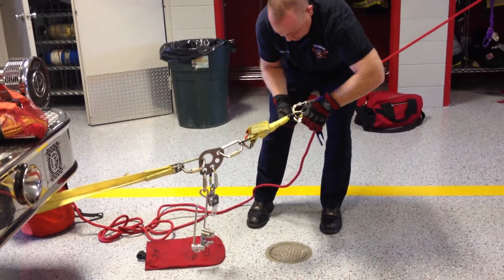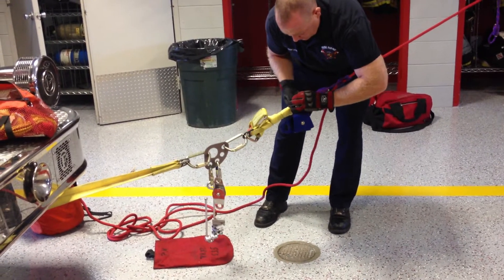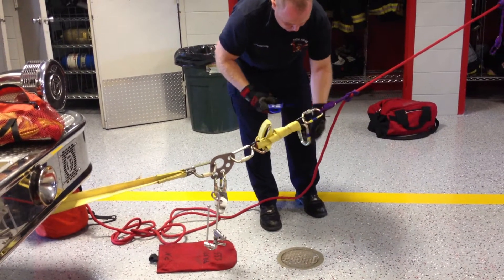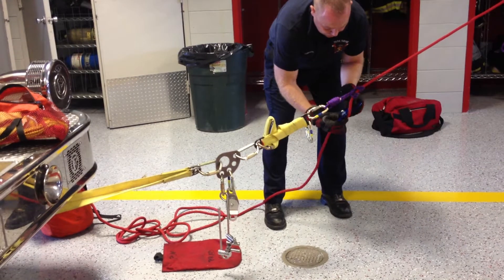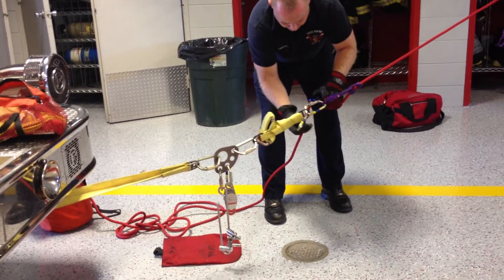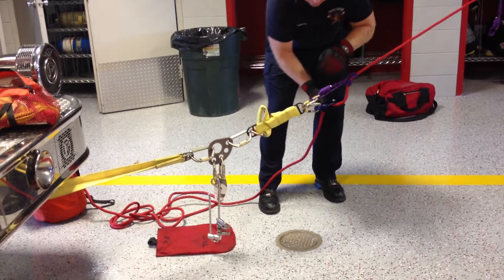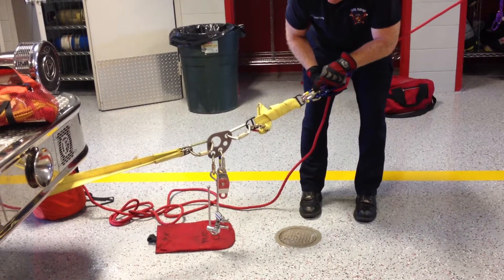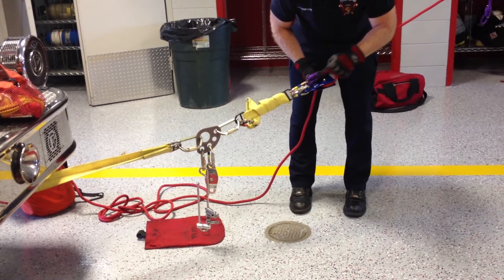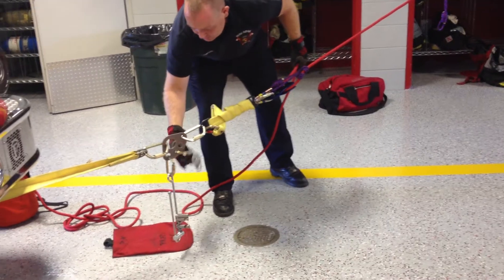At this point, because I want to create a haul system, I'm going to introduce my pulley into the system. Because I'm using two different pulleys and two different carabiners here at the end of the load releasing hitch, this allows me to work the system a little more cleanly and keep things a little bit easier to use.